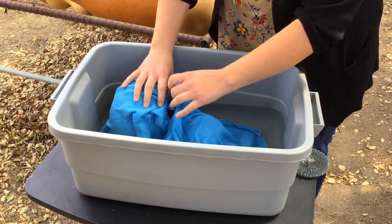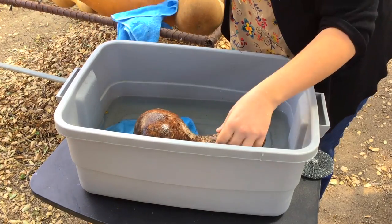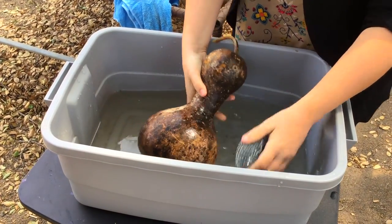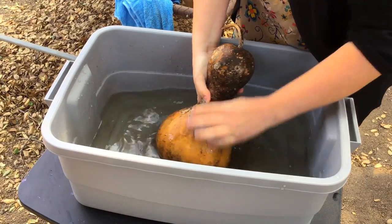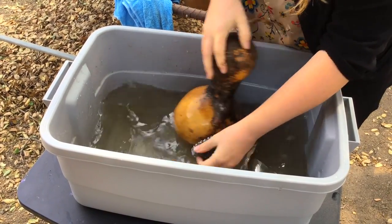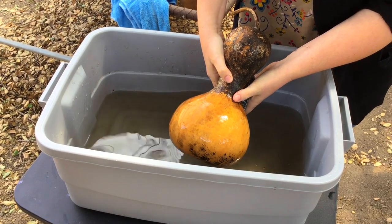I'm going to take the first few rags off — there we go — bring them out and place them over here. Now I'm just going to start scrubbing. Wow, look at how easy it's already coming off! Just a few seconds and it's already scrubbing off so easily.